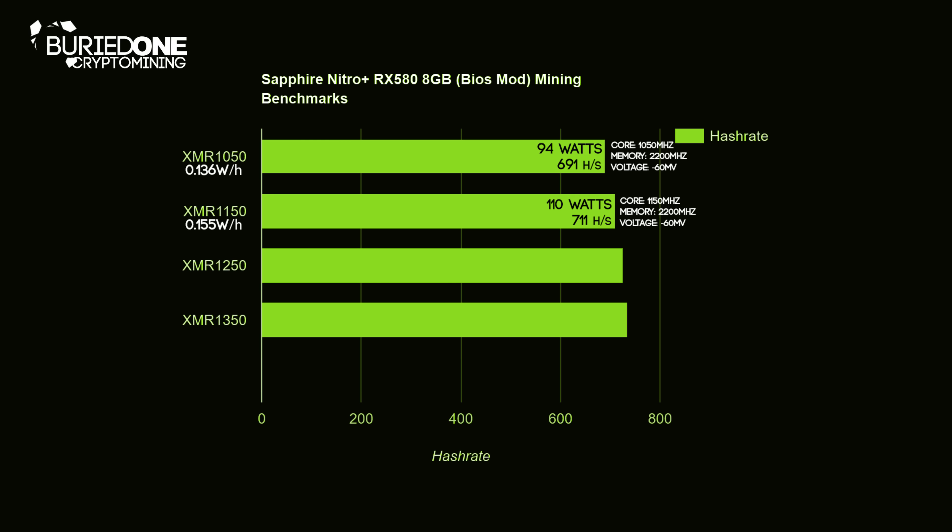At 1250 MHz we were still using 110 watts and our hashrate increased to 727 hashes per second, decreasing watts per hash to 0.151. At 1315 MHz we were still using 110 watts doing 736 hashes per second at 0.149 watts per hash. So it's still better to mine Monero at the lowest core clock — 0.136 watts per hash is way better for people with really expensive electricity.